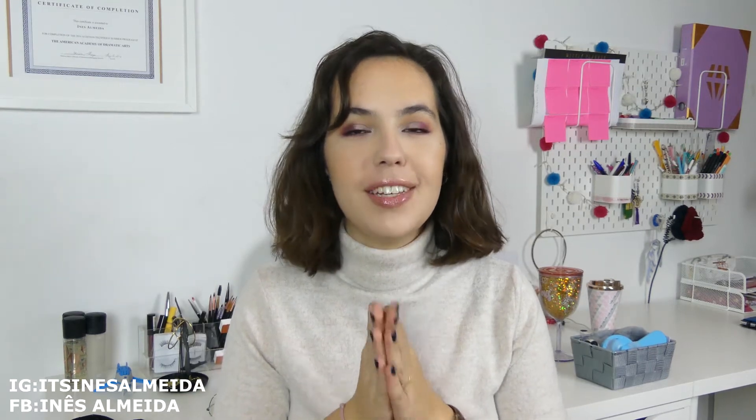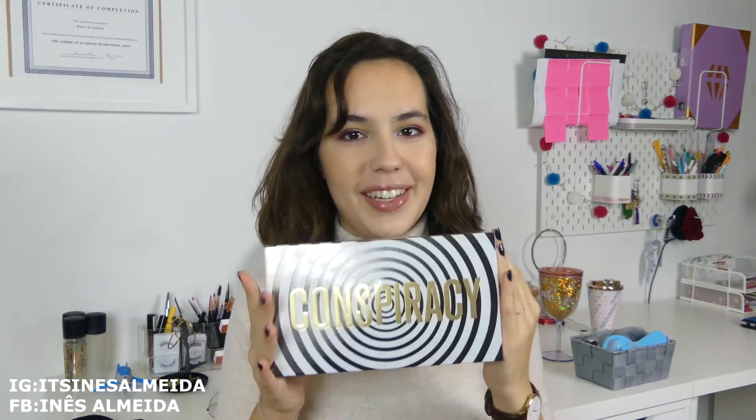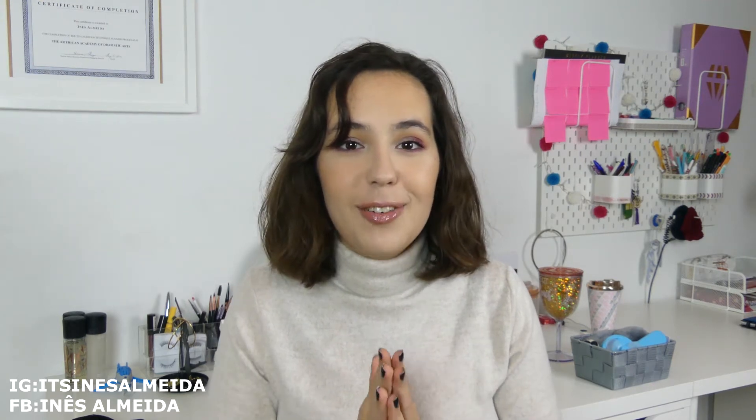Hey guys, this is not the video I had planned, but this will be this week's video because I am very excited that I finally received my Conspiracy palette. If you're living under a rock or not interested in the beauty world, you won't know what this means, but this is the baby Jeffree Star and Shane Dawson created. I've been waiting for this palette for about a year and a half like everybody else, and to have it in my hands is just unbelievable. I thought I could never get it because I knew I was competing with millions of people who also wanted it.